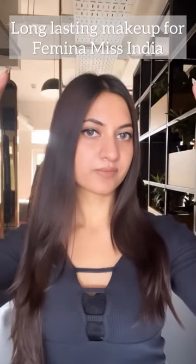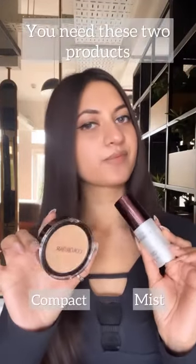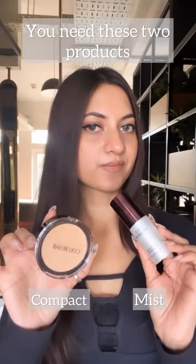Hey guys, let's learn how to get a long lasting base for Femina Mist India Audition. You'll need two products: compact and a mist.